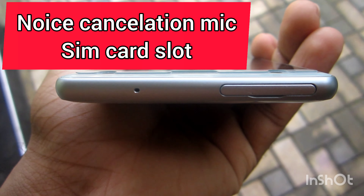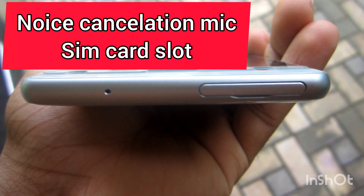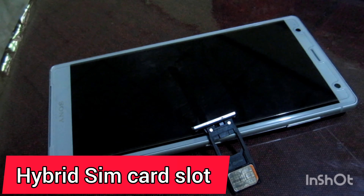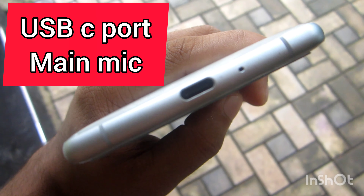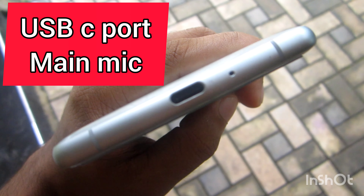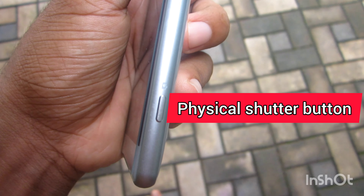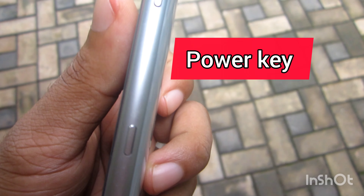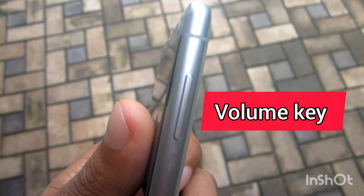Here is the bottom and the ports. There is a SIM card slot on the right side. You can use the USB Type-C port with the microphone. You can also use the physical shutter button and the volume buttons.